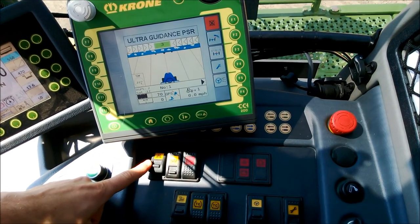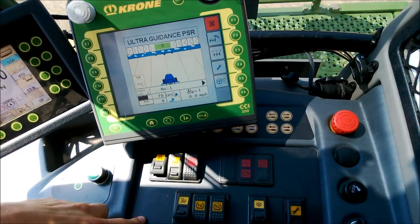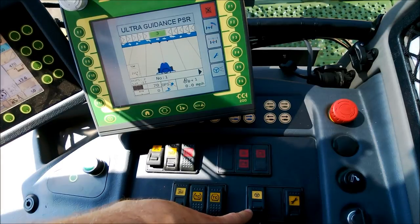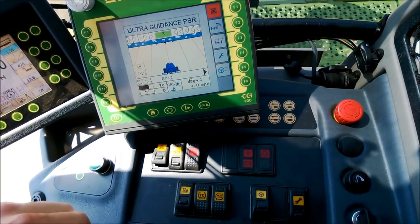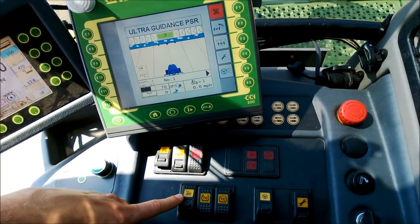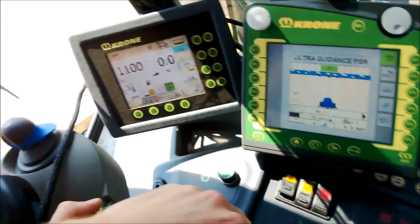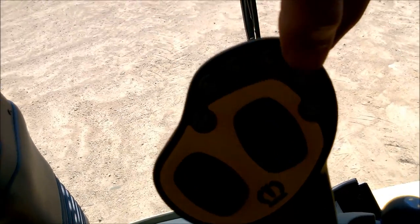You need field road mode engaged. You need power to the autopilot and you need power to the fraction. And that's it — just that button right there in the joystick handle.